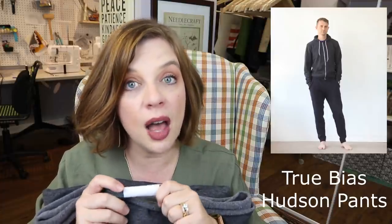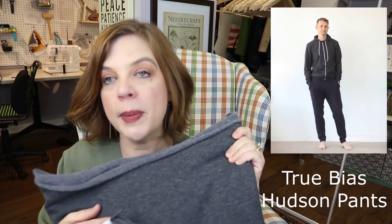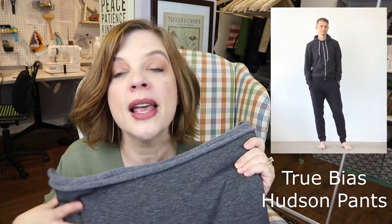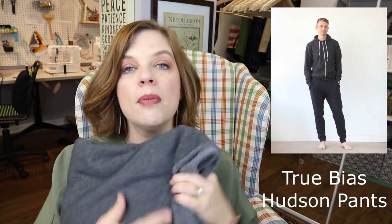He's got a couple of pairs already but has outgrown them — he's gotten a lot taller since last year. He loves the cuffed sweatpant look and finds them very comfortable. He sleeps in the other two pairs quite often, but they're getting really short, so he's asked for a new pair. I've got the cording for the drawstring and we'll be making Hudson Pants out of this charcoal sweatshirting.